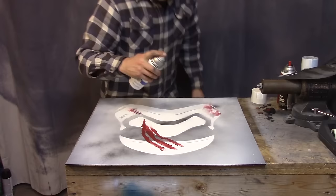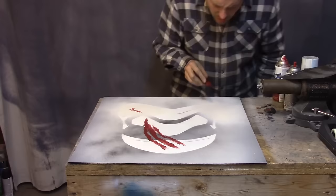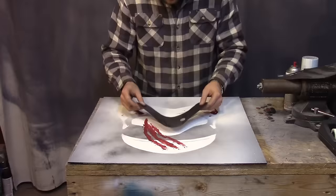This is the wonderful thing about this — you can just paint over it and do it again. My fixing is dry and I didn't like the way that looked, so I'm going to try putting it on a rag and doing it this time. Much better.